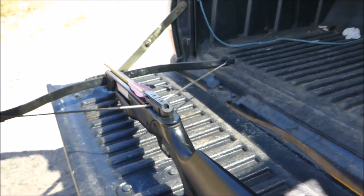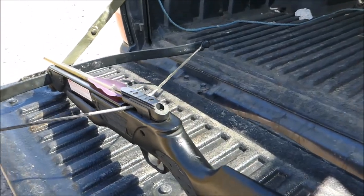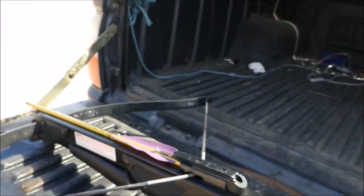This is my Barnett Velocispeed glass crossbow. I believe it's a Panzer II model. It's a bit rusty — it's been in the shed for about 10 years.